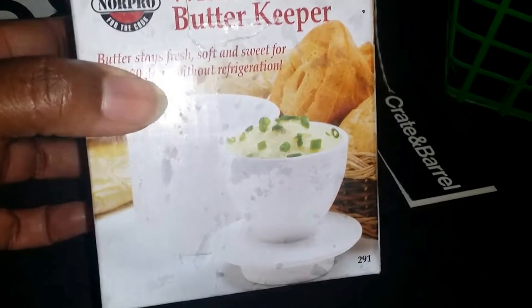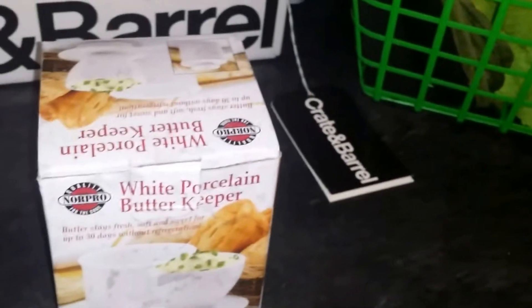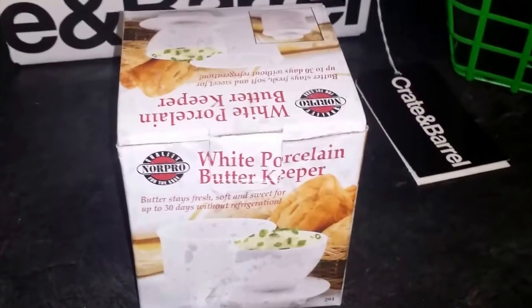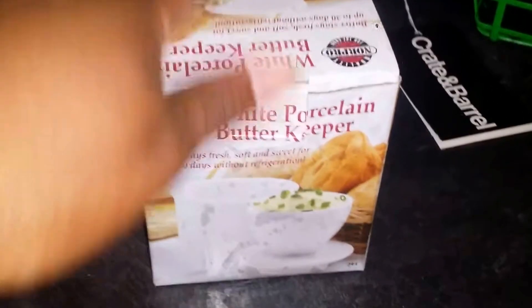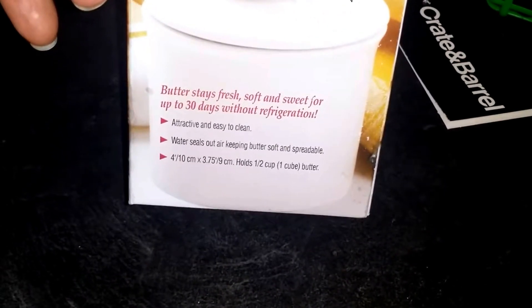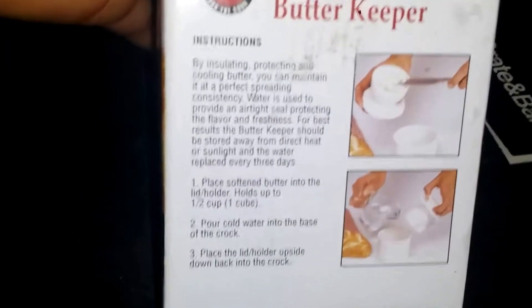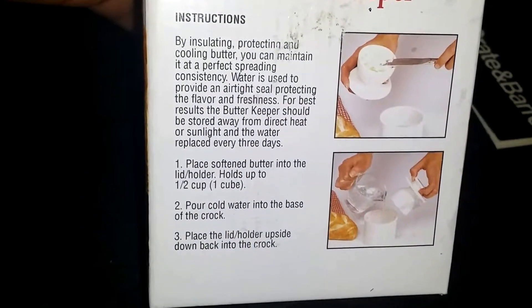Like I said before, it keeps your butter — I don't know about you, but I love butter, but who wants to have to wait for it to soften and whatnot. So you use a butter bell for that purpose. And with this butter bell, it keeps your butter up to 30 days soft and spreadable, and it seals out any air. This one holds a half a cup of butter, and it has more information on the side. It says the instructions: by insulating, protecting, and cooling butter...